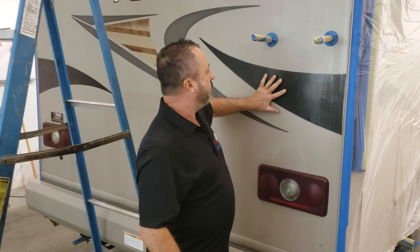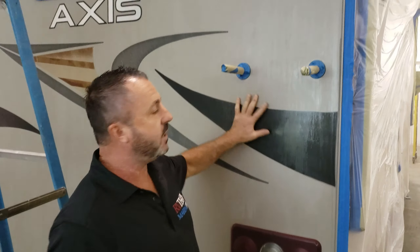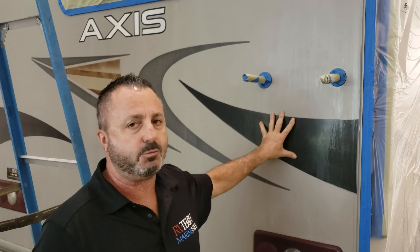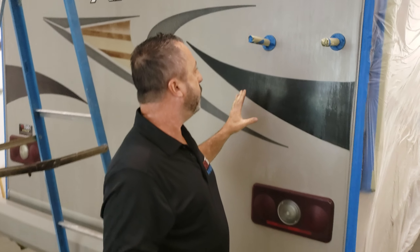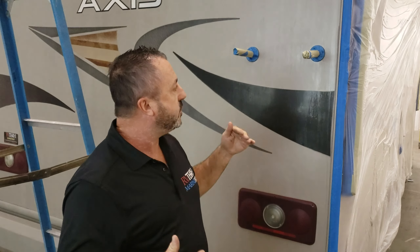Hi, Chuck here at Architects. What we're going to do today is some refinishing. You can see that this motorhome is definitely sun-bleached — the finish is completely shot. There's nothing you're going to do with this; you're not going to fix this, you're not going to replace the decals. But we have a product that's going to apply to the exterior and bring back that factory shine.